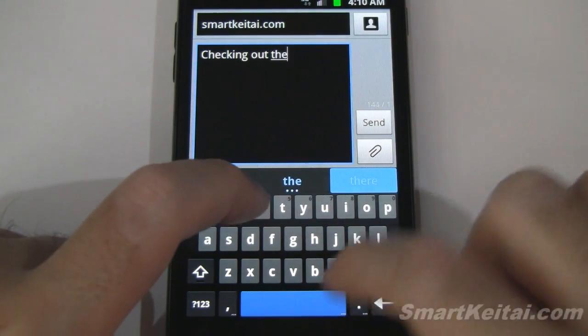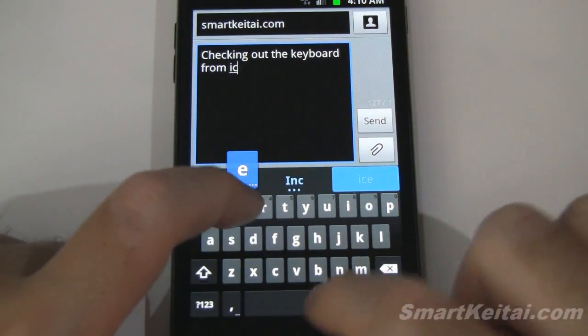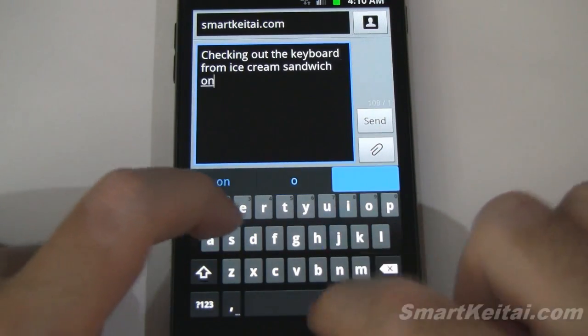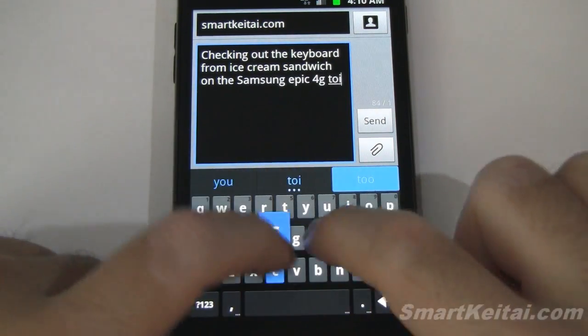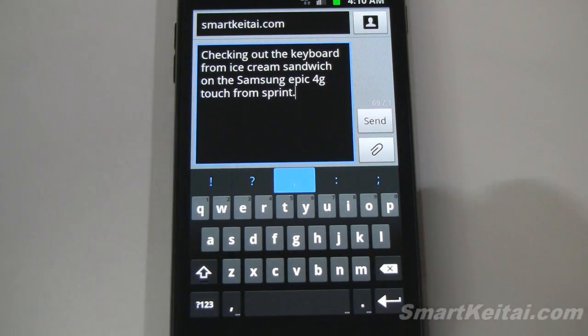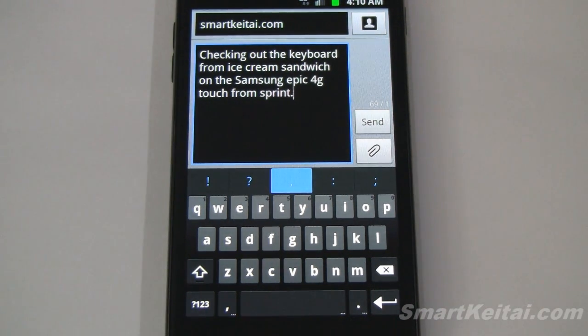Checking out the keyboard from Ice Cream Sandwich on the Samsung Epic 4G Touch from Sprint. As you can see, not bad — it performs well and corrects well.